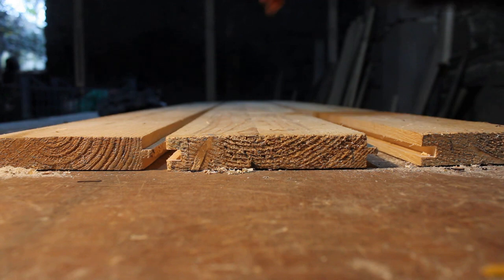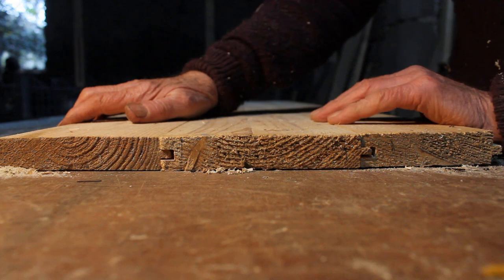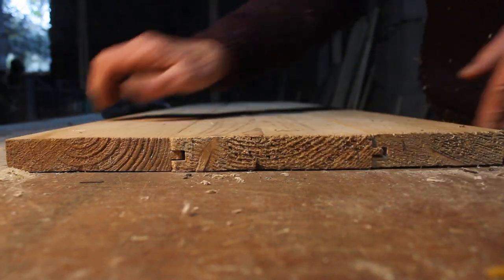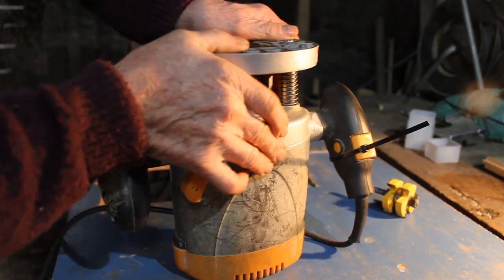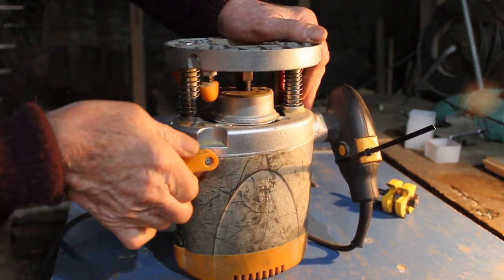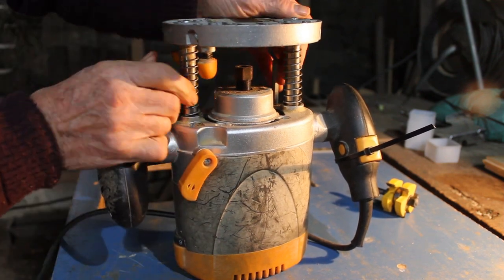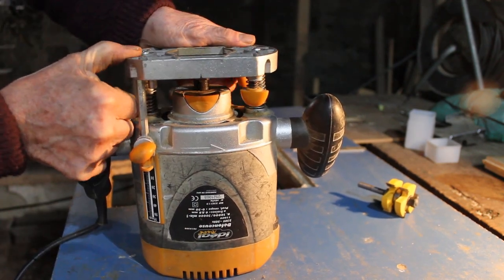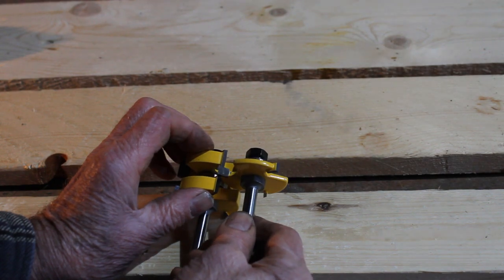Now we come to the acid test — do they fit? We've got one nice big panel. The only problem I've got is my router is a plunging router, so I have to make sure it's absolutely locked up firmly against the stops to prevent the router dropping and hence making the cutters misalign. But besides that, the cutters work perfectly — beautifully sharp — and I can work with that.